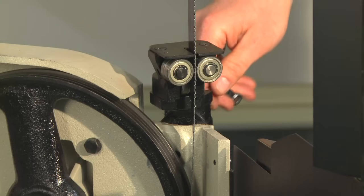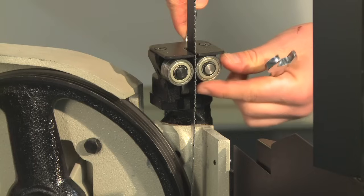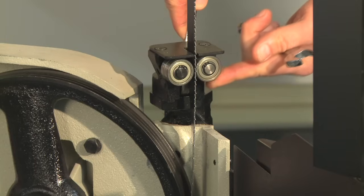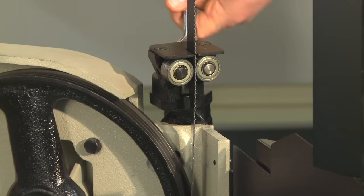Adjust the eccentric shaft so the bearing fully touches the blade and then tighten the locking nut. You have the correct setting when the bearing is touching but you are still able to turn the bearing with your fingers without the blade turning.